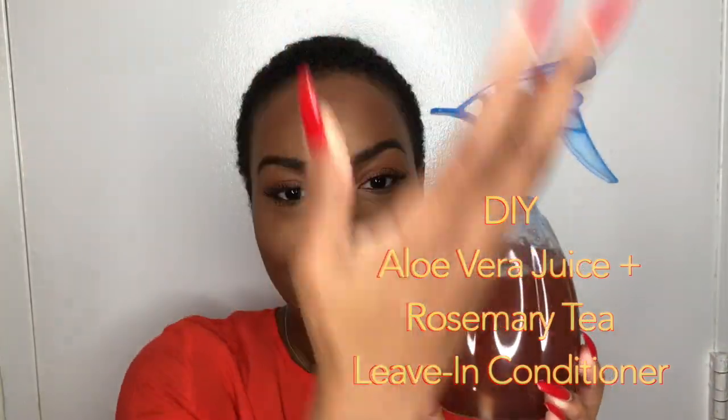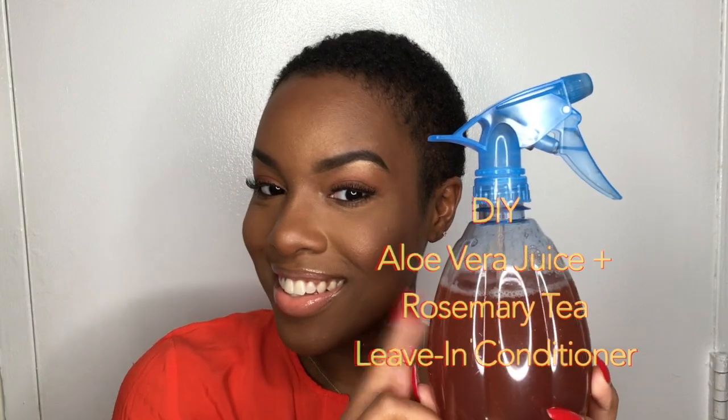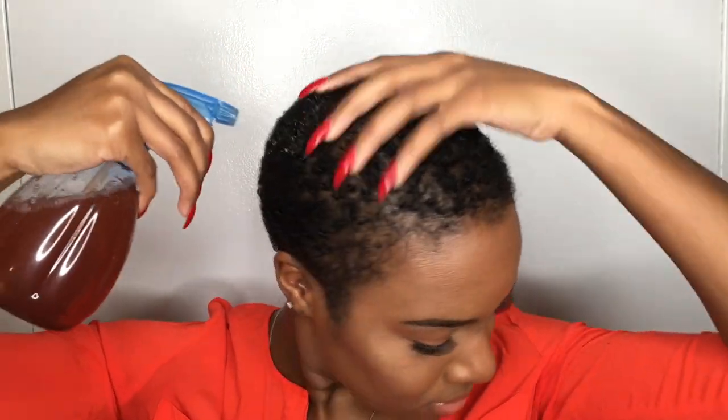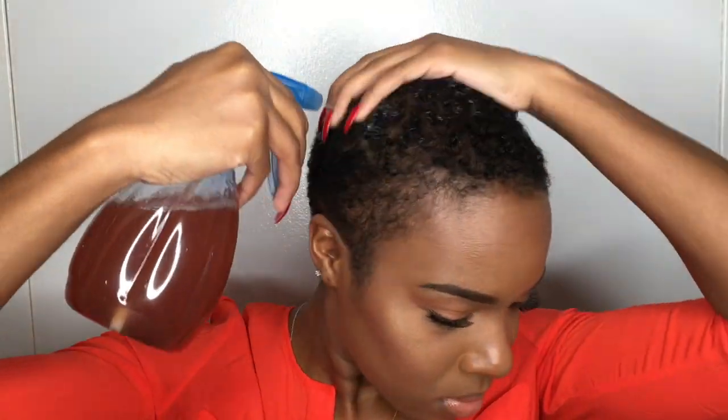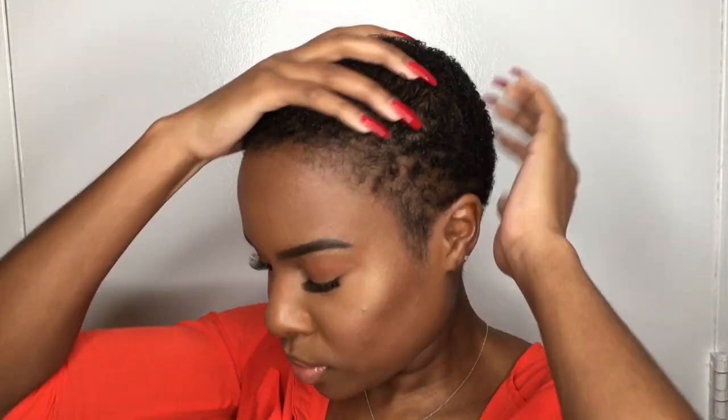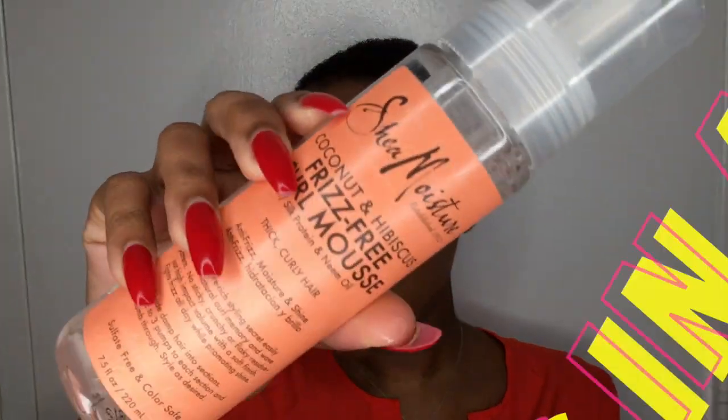I washed my hair about 40 minutes prior to filming this so it's completely dry. I'm going to go ahead and get my hair wet with this DIY aloe vera juice and rosemary tea leave-in conditioner that I made. If you guys would like me to make a video about how I make this, just leave a comment below — I'd be more than happy to do so. Always have a t-shirt on hand for all the drips when you're using stuff like this.